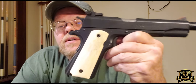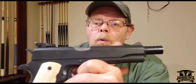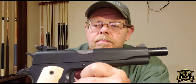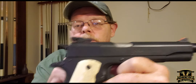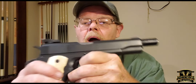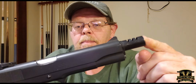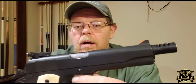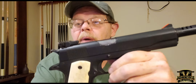It's old school. It's got old school Millet Combat 100 sights on it. It's got an old school spur hammer. No magwell. I do currently have a compensated barrel bushing on it. It currently has a GI plug and guide rod. I'm not running a full length guide rod in it, which I have in the past.